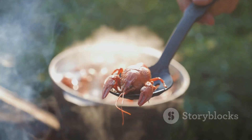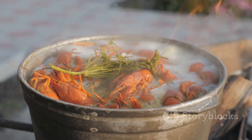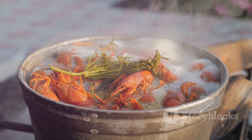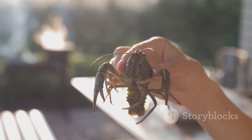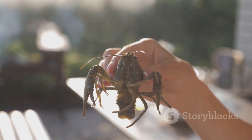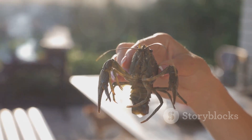Now it's time to add the salt — sprinkle in one and a half handfuls of salt, then gently stir the crawfish with a paddle to mix the salt and water together. This salt water bath helps to clean the crawfish and remove any mud or debris. After about 10 minutes, it's time to drain the water from the ice chest.